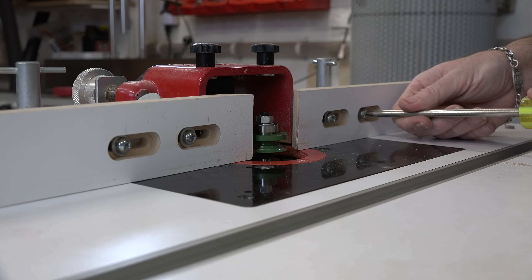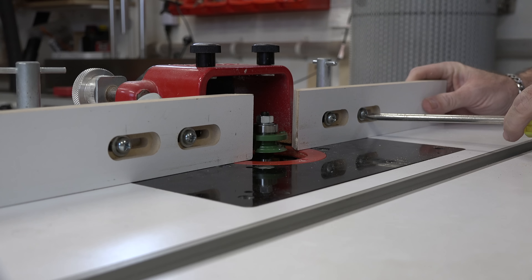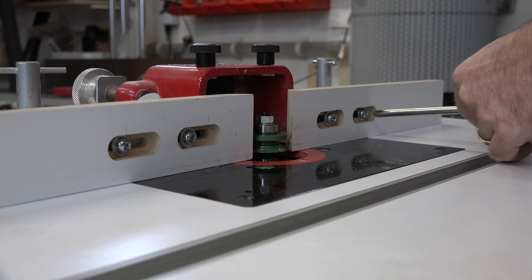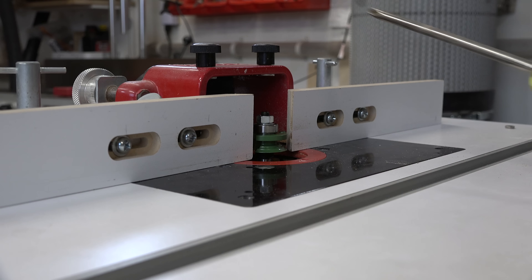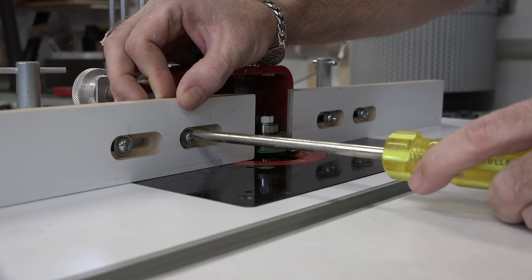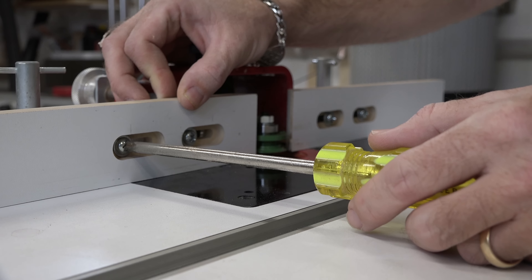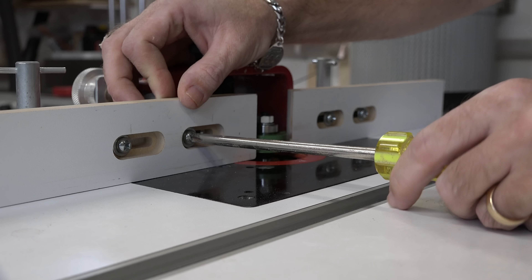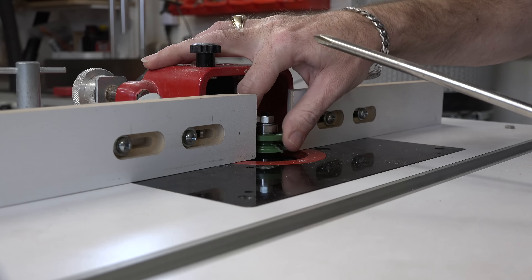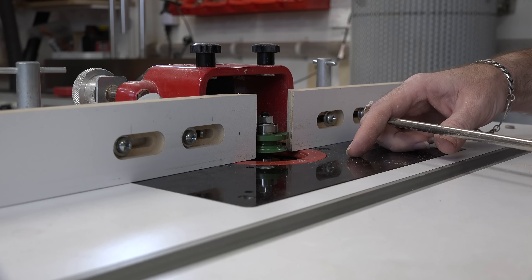Bring your fence rails in to as close proximity of the bit as you can. You don't want huge gaps — you want the workpiece being supported as much as possible. If your fence is adjustable, bring it in, and just give the bit a little spin by hand making sure it's not going to contact your fence. You don't want to cut a profile in the edge of your fence. Give the bit a little spin to make sure there's no way it's going to contact the fence.